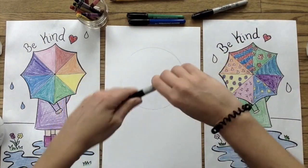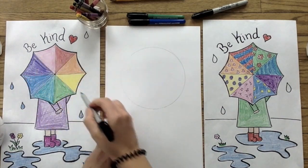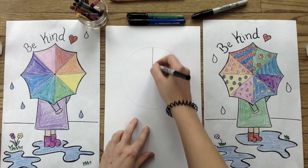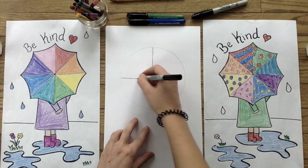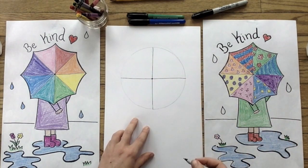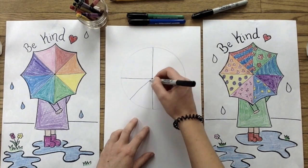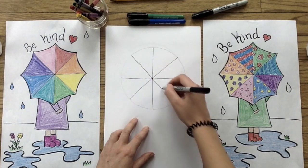Next, you're going to pick up a bold colored marker or sharpie. You're going to use this to draw a plus sign, taking up the length and width of your circle. It helps if you draw a little dot in the middle, marking where the lines of your plus sign cross. This will help guide your next two diagonal lines, making an X appear on your plus sign.